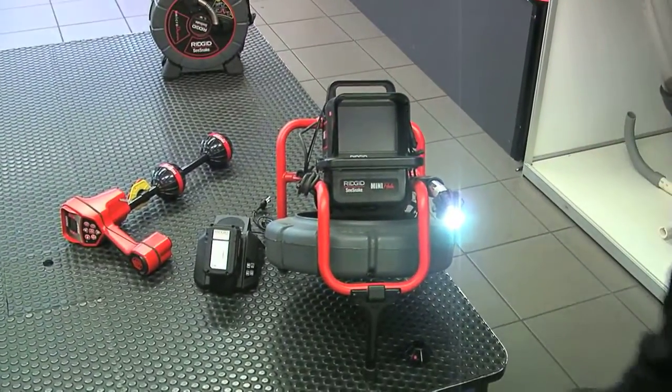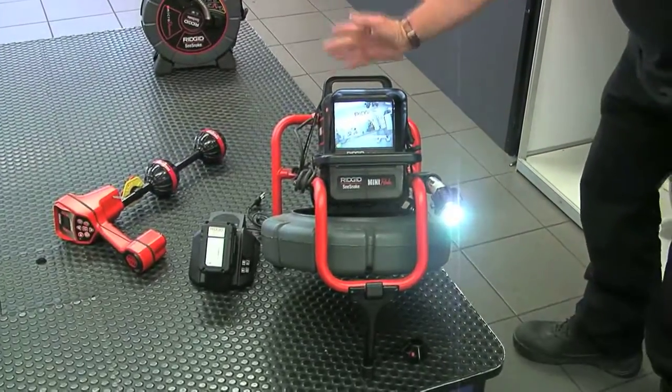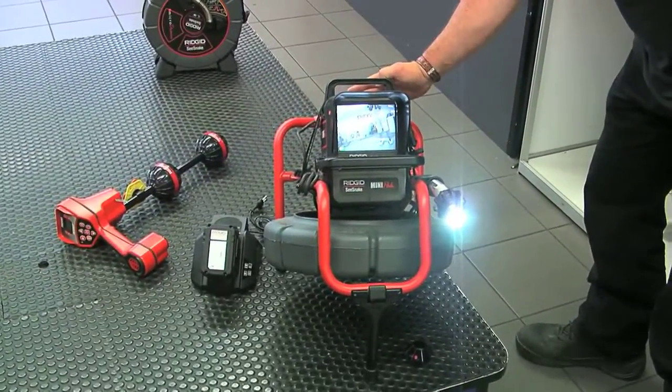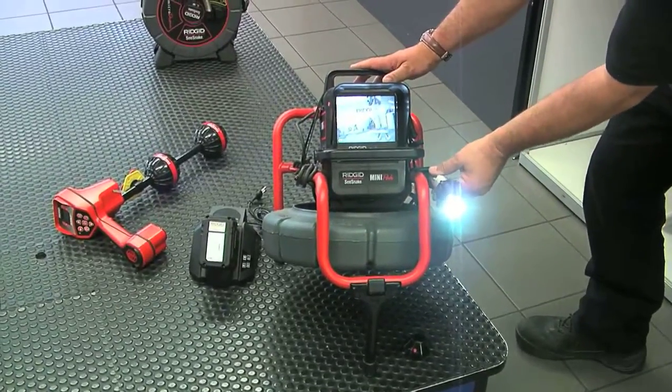The Ridgid color compact drain camera for lines up to six inch comes with a beautiful rechargeable battery system on the back, or it runs off the mains. You're going to get roughly four and a half hours of life out of that battery.